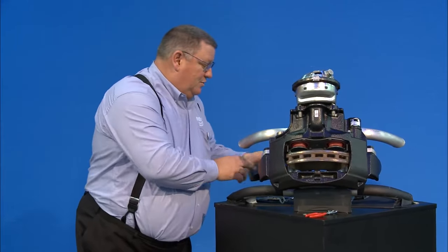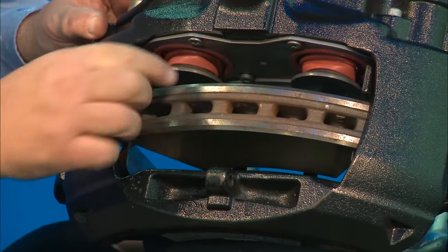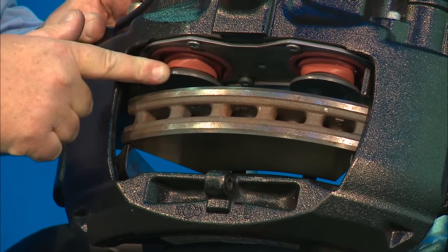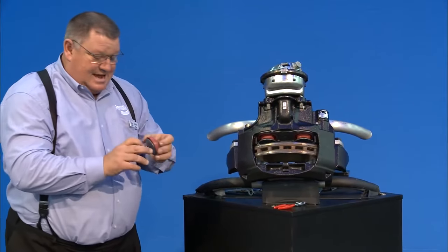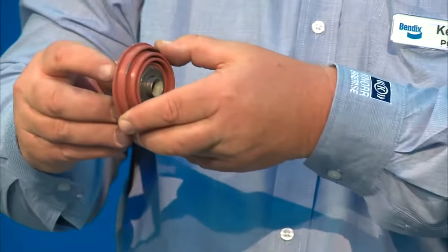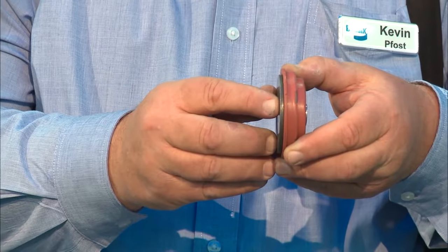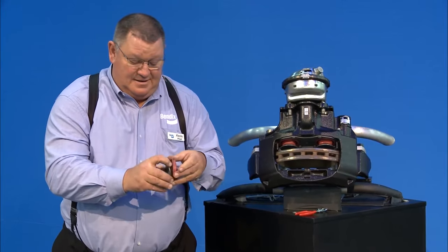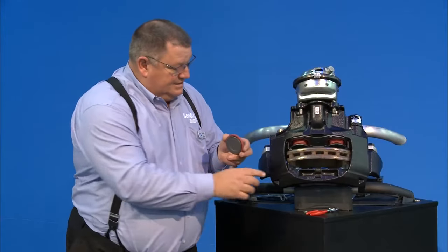Once you have the pads removed, you also want to check your tappet boots — they're here and here. Check to make sure the tappet discs are free to turn. They're not going to spin freely, but they need to move. Here's a tappet boot assembly — it's pressed into the caliper housing and all you'll see is the red boot and the edge of the disc.